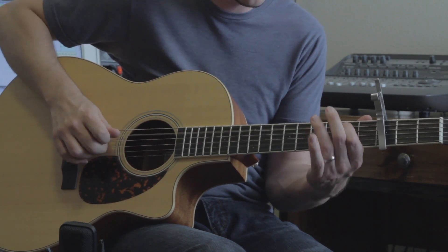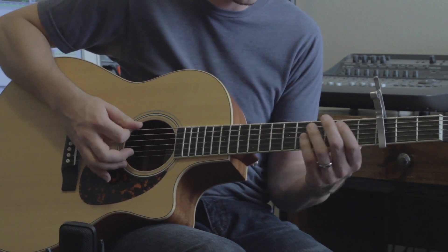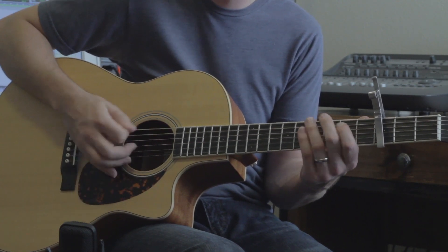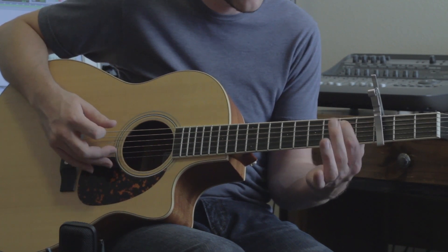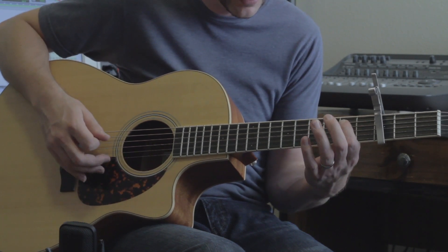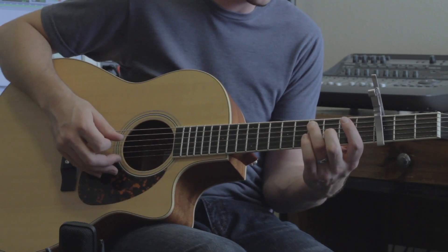A little slower. And then it goes to a straight blues feel. Which if you haven't played that before, it's the one and the five there. In this case, G and D. So open string, second fret there. And you're going to play the fourth fret there.